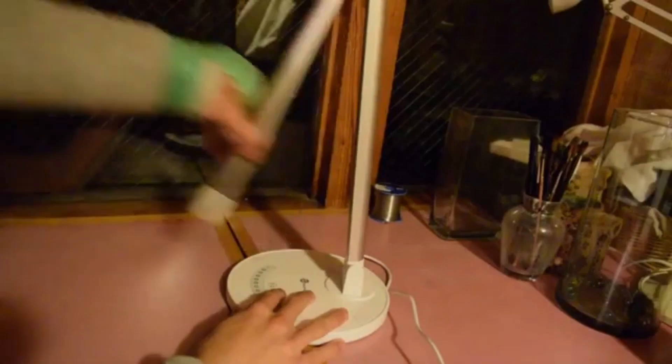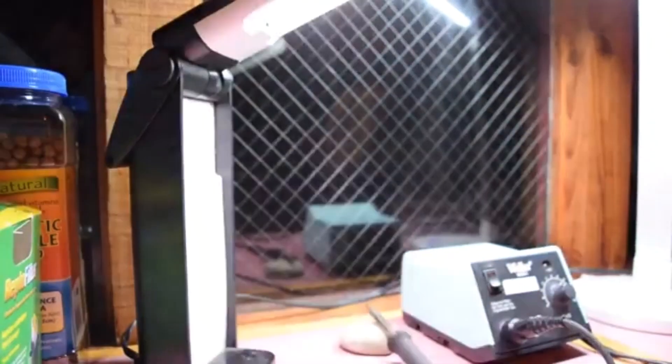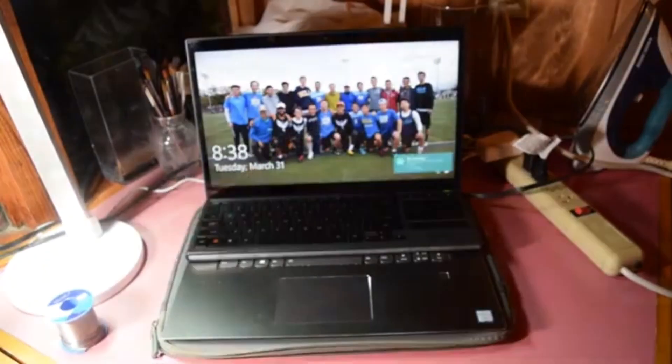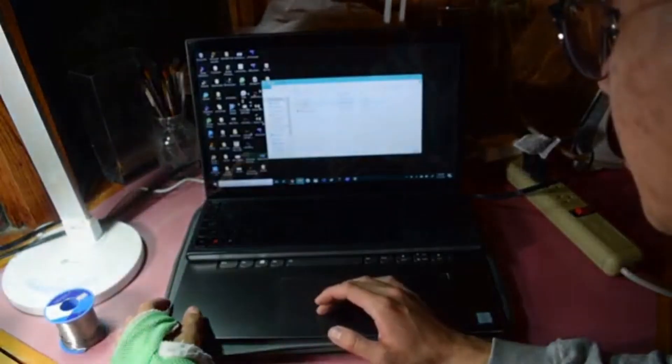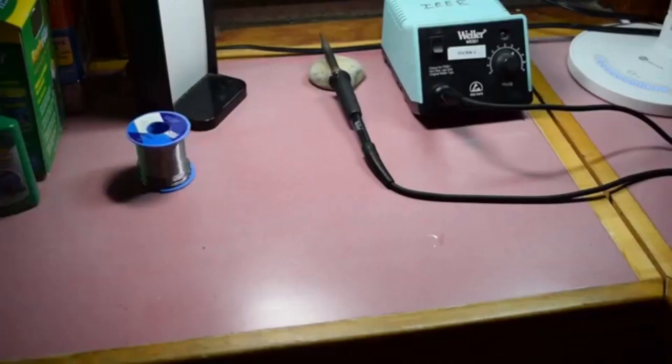Welcome back to part two out of three for the MicroMouse series. This time we're going to be focusing more on the build. Last time was just an introduction to the different parts and a little bit about the MicroMouse project. This time we're going to be putting on the peripherals and then testing each one of those out, so we're going to get a working MicroMouse at the end of this. We're also going to work through some of the bugs and my solutions around it.